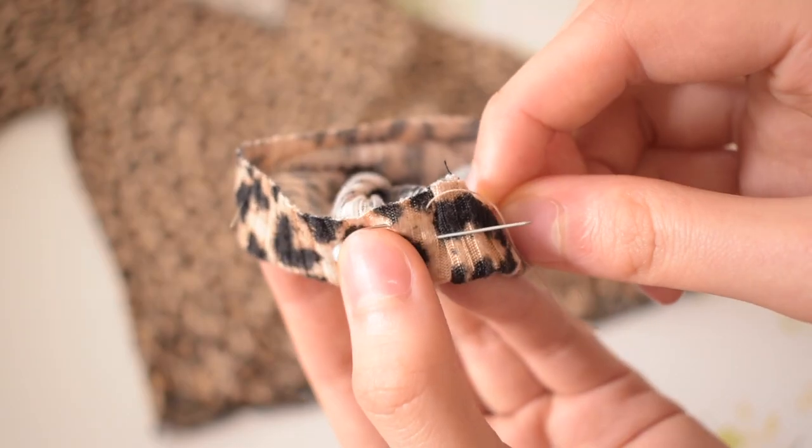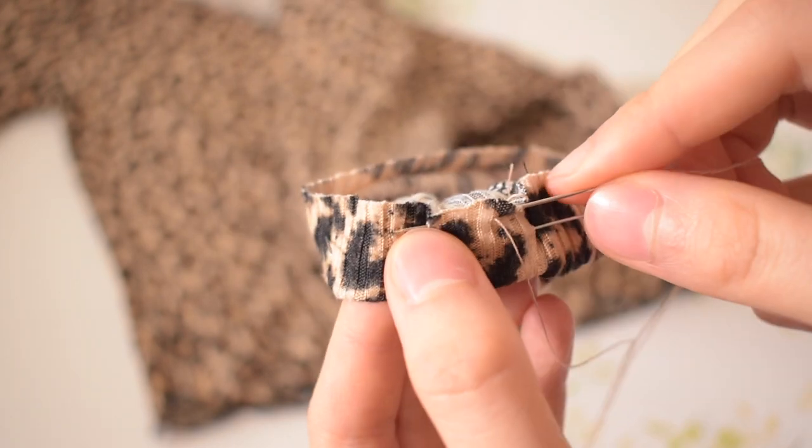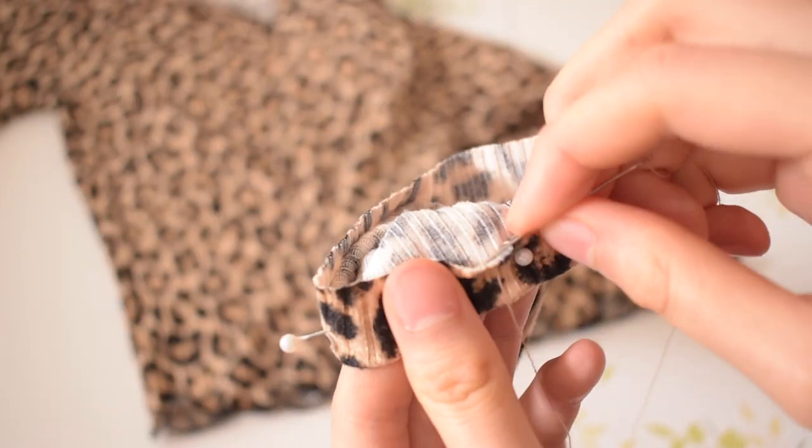An invisible stitch is a one-stranded stitch, which I showed in my other video. Basically, what you're doing is picking up small pieces of thread on the front side of the shirt and then stitching back through the flap that you created. I will be linking videos on all the hand-stitching techniques I used in this video.